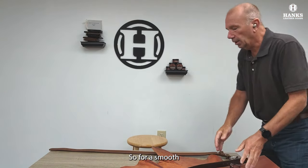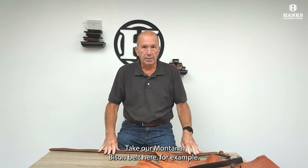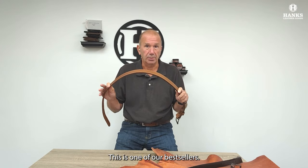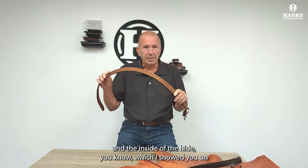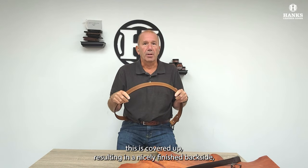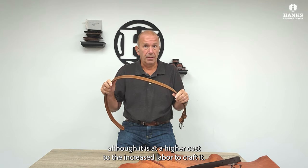For a smooth finish back, you'd want a two-layer belt, and most of our premium belts are made this way. Take our Montana Bison belt here, for example — this is one of our best sellers, and the back is as nice as the front because we use two pieces of Bison leather. The inside of the hide is covered up, resulting in a nicely finished backside, although it is at a higher cost due to the increased labor to craft it.